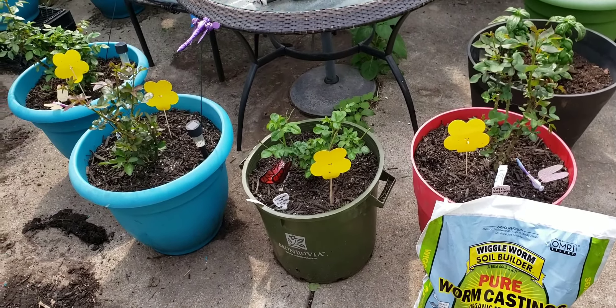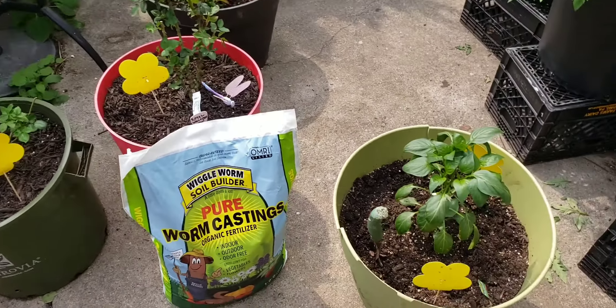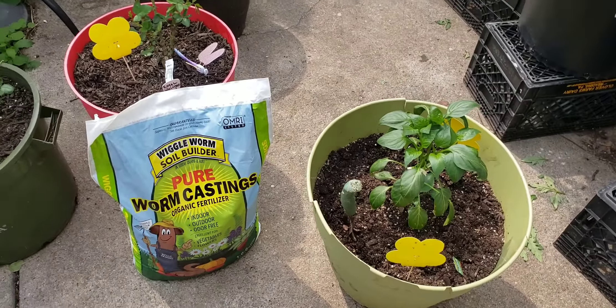Today I'm going to introduce something into my soil because I've been having a very bad infestation of white flies, aphids, and other gnarly flying insects, including mosquitoes.